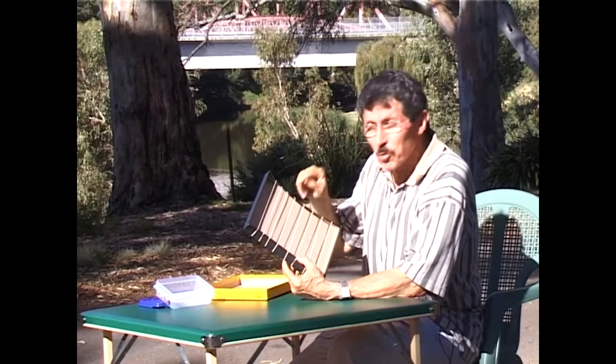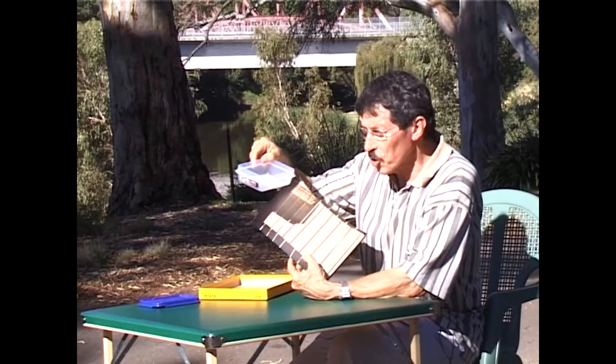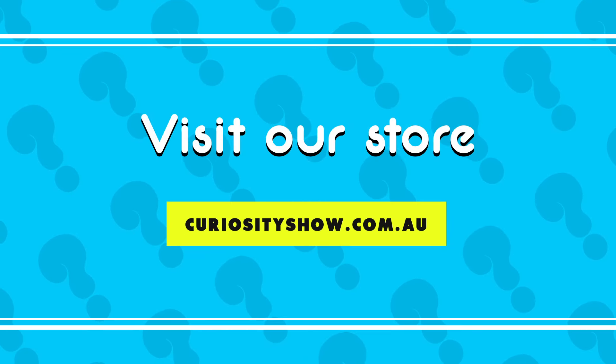Oh, by the way, it doesn't have to be a cardboard box. It can be a plastic box if you like, but I prefer cardboard because it keeps its tune a little longer.